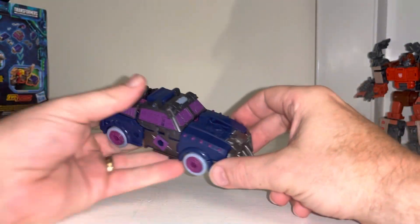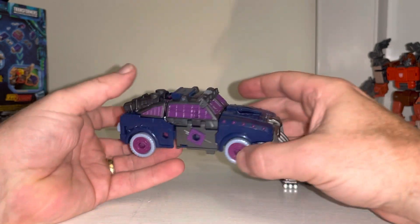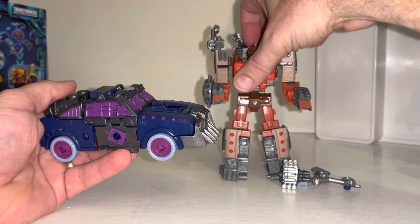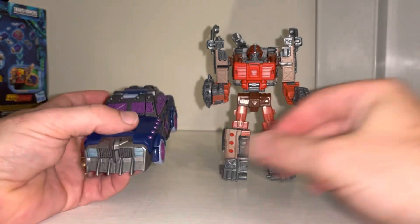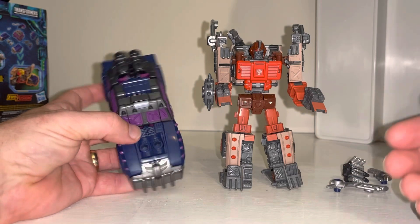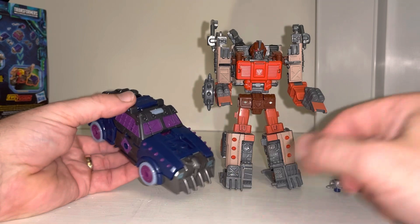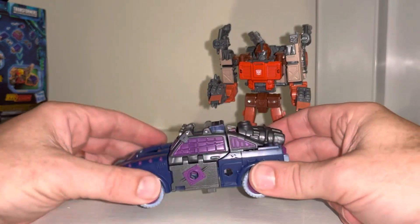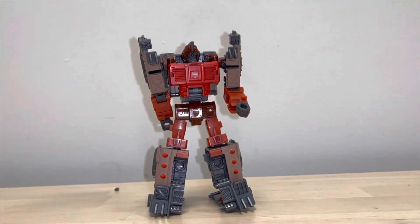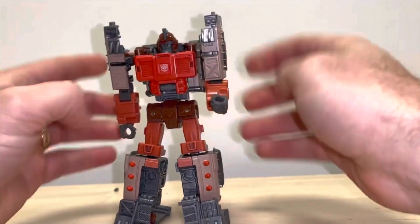This is the complete transformation process for Legacy Evolution Axle Grease figure. I'm going to use the tutorial I did on the original owner of the mold — it got some good comments and it will help you out. The transformation process is exactly the same, just with a different deco and a slight retool. This is also the complete transformation process for Legacy Evolution Scrap Hook figure.